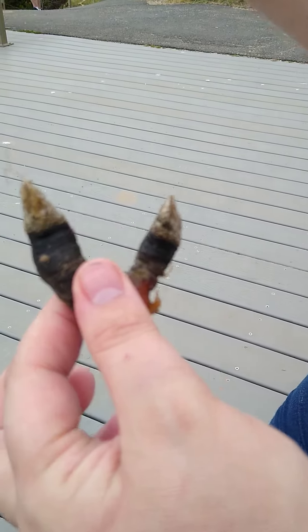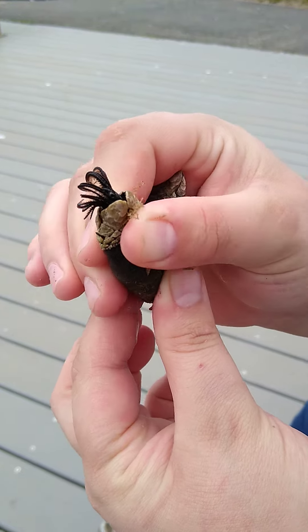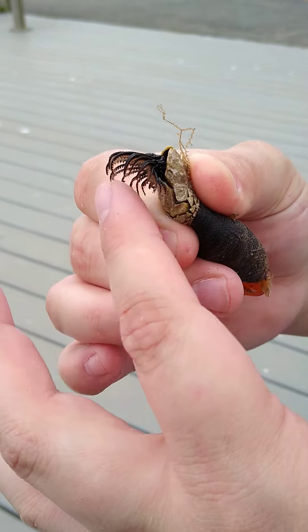These are barnacles harvested from the Seal Rock area here in Oregon. Those are the feelers — the little filter feeders.